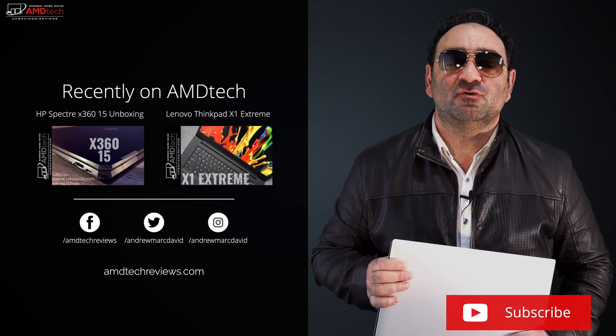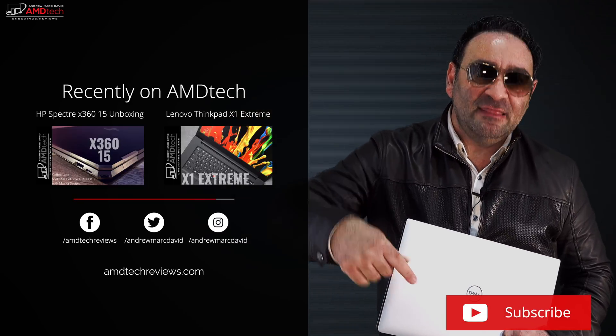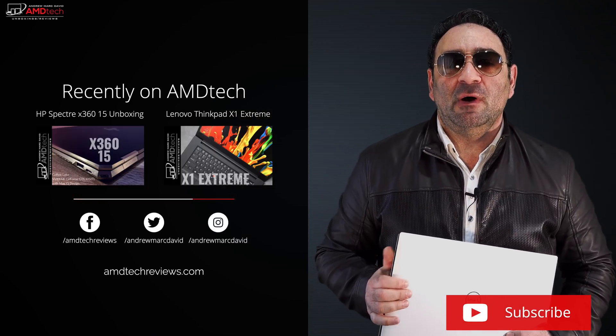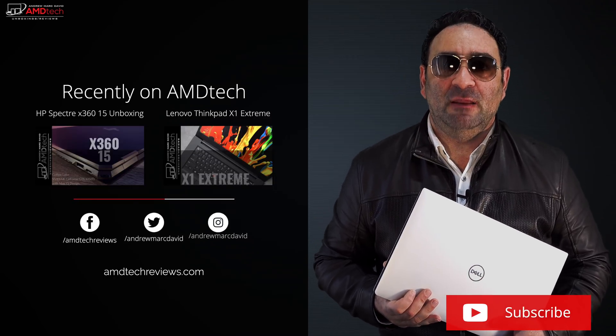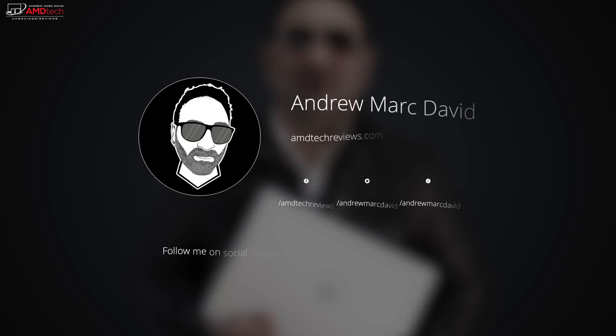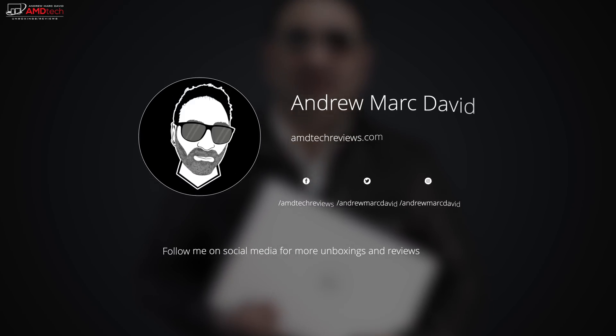Let me know what you think in the comment section below. Please hit the like button, subscribe, and share this video. Leave a comment letting me know how I'm doing or if there's a device you'd like me to review. Check me out on Facebook, Twitter, Instagram, and my website amdtechreviews.com. Until next time, this is Andrew from AMD Tech — see ya.